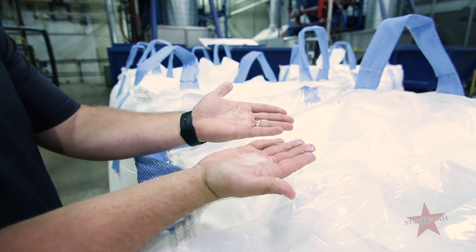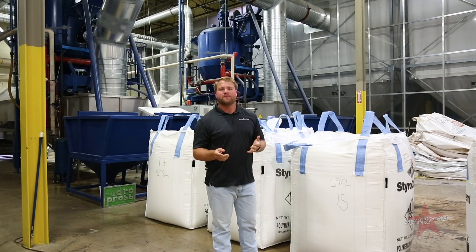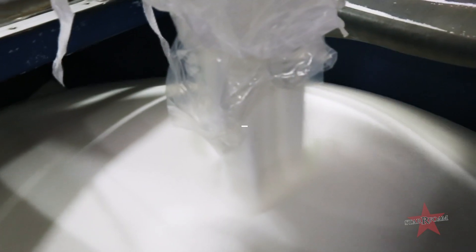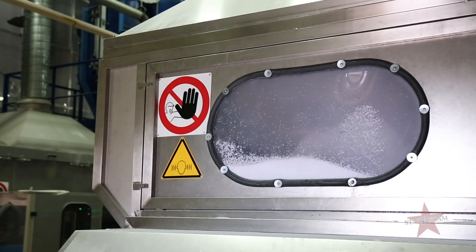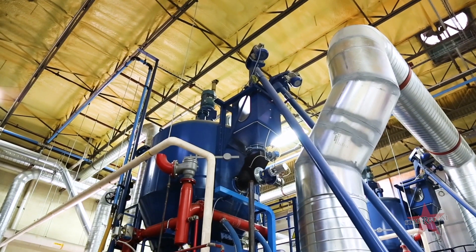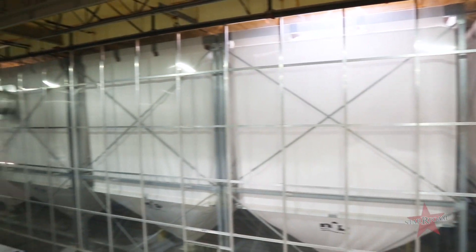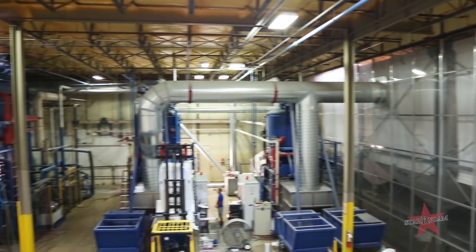This salt or sand-like substance is the first component to making EPS. The two factors in this are benzene and styrene monomer. We take it from its raw material, put it into one of our two pre-expander machines. From the pre-expander it's set into our storage bin system for a minimum of 24 hours, and then from there we're able to bring it to the mold and make new quality EPS.